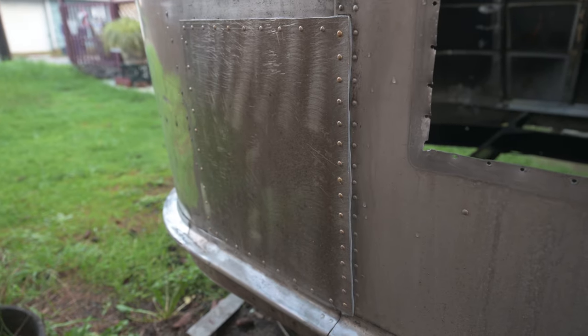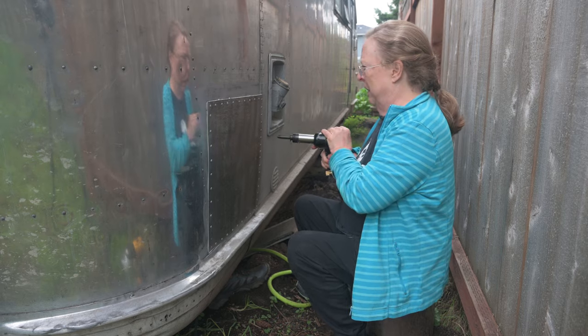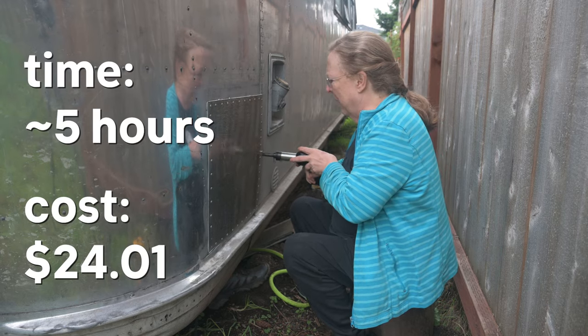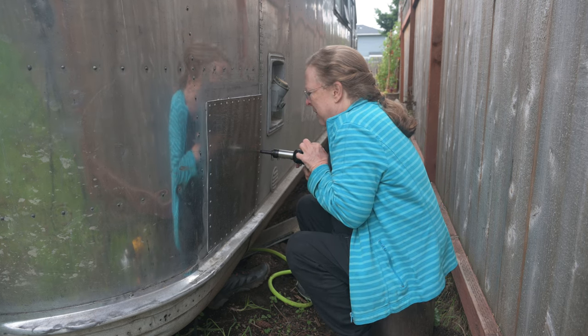And the final look of the outside. Between the two of us, my mom and I spent a total of five hours putting in this patch, and it costs about $24 for those extra long rivets. Thanks for watching, and see you next time.